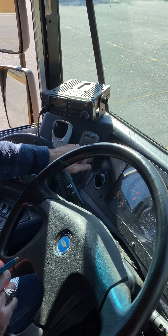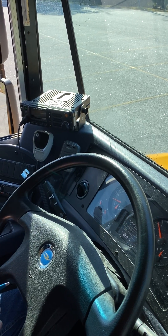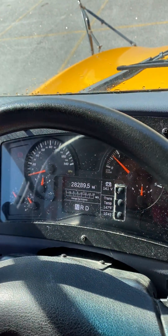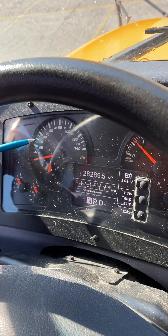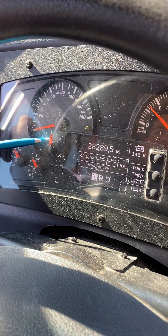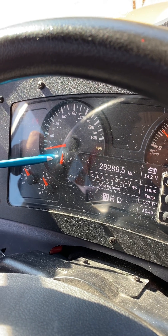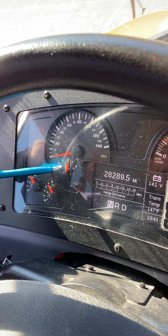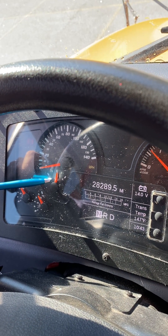This switch over here controls my headlights. Now let's talk about the dashboard. Over here is my speedometer. Over here is my temperature gauge — my temperature gauge should read between 180 and 190 degrees Fahrenheit.